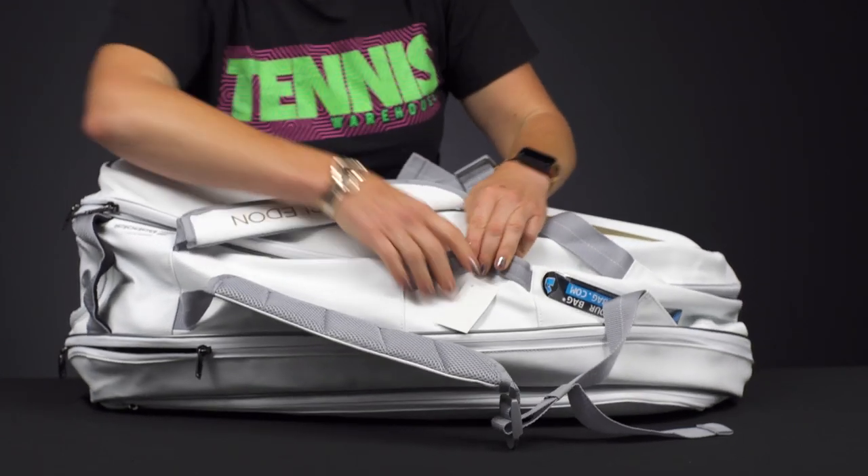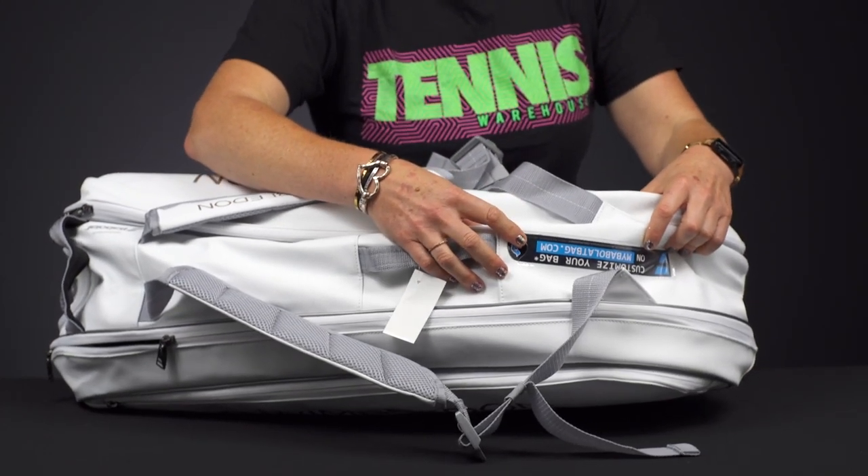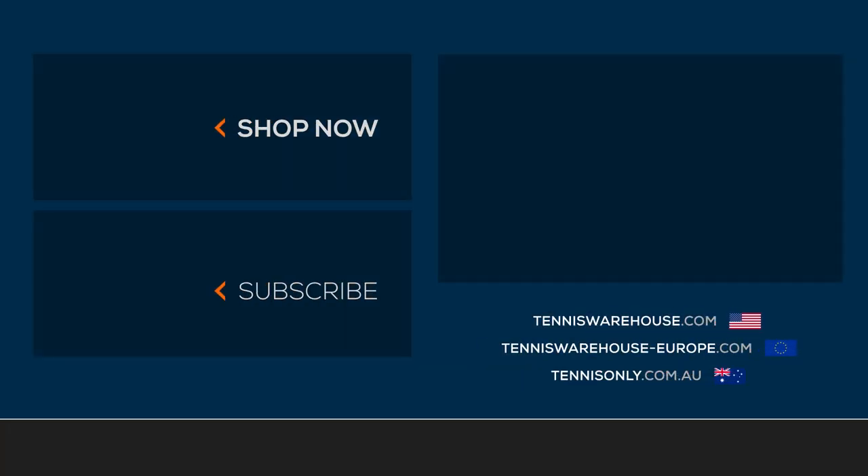One feature that Babolat always adds, which is super functional and awesome — you're able to go to their website and make a name tag for your bag. To shop more Babolat bags from the Wimbledon Collection, make sure you visit us at Tennis Warehouse, Tennis Warehouse Europe, or Tennis Only.